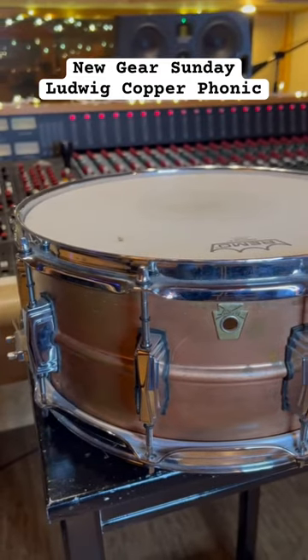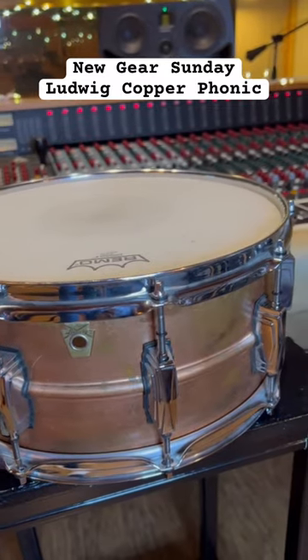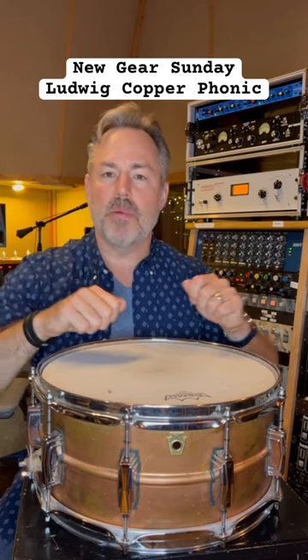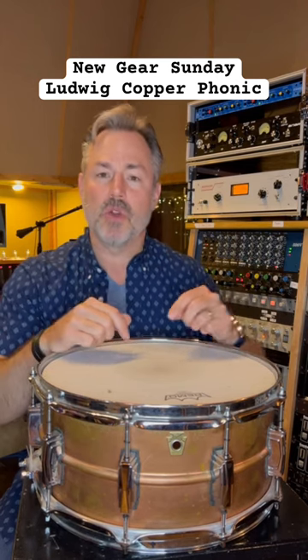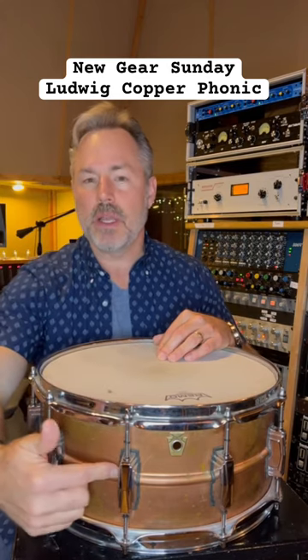This drum, when tuned down low, is just massive. It's unbelievable compared to all the other drums we did that day — we just used it for that. I'm sure you can tune it up and get something completely different, but it does low extremely well. So if you have a tracking room and you're looking for a low drum that's just massive sounding, it's this — the Ludwig Copperphonic.